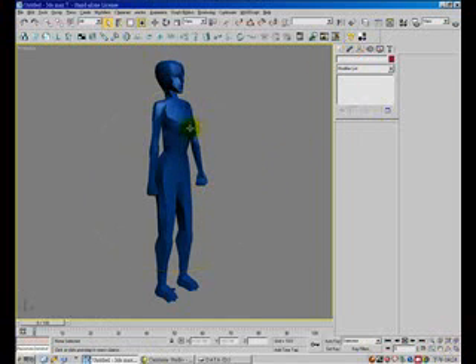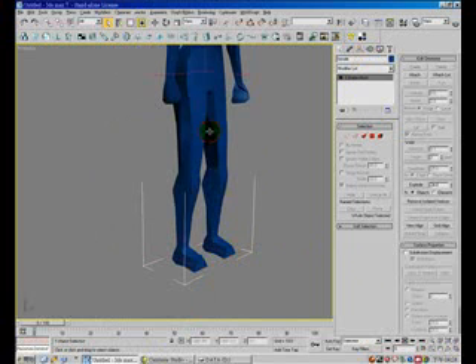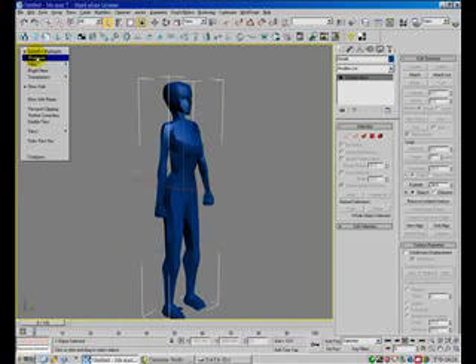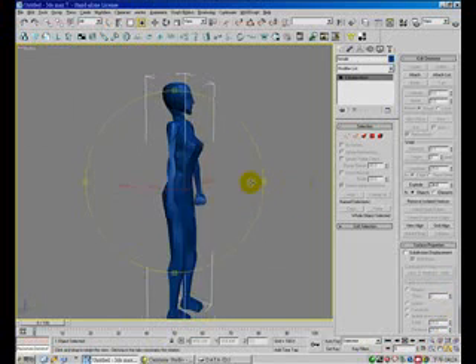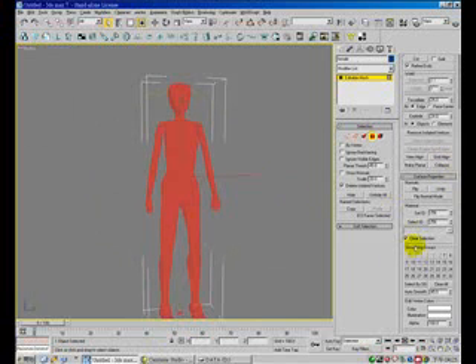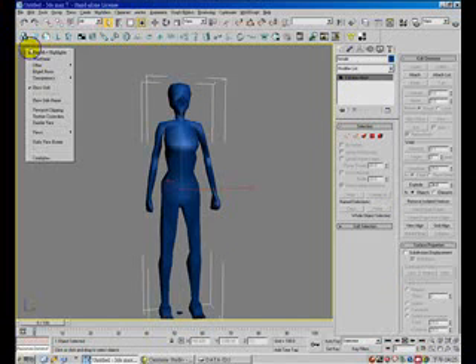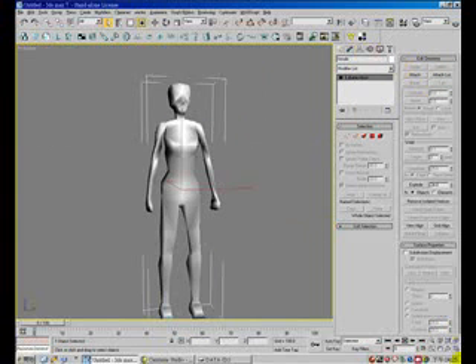This model we have just created — delete the tool, we don't need it. As you can see, here's the problem: the model is not very smooth. So select all the faces, go to the surface property, set the value to 100, and hit Auto Smooth. Now the model is very smooth.